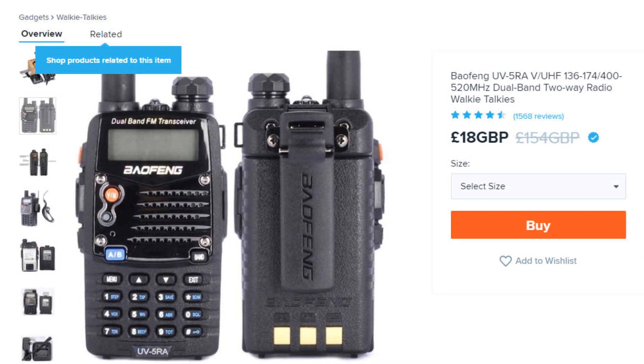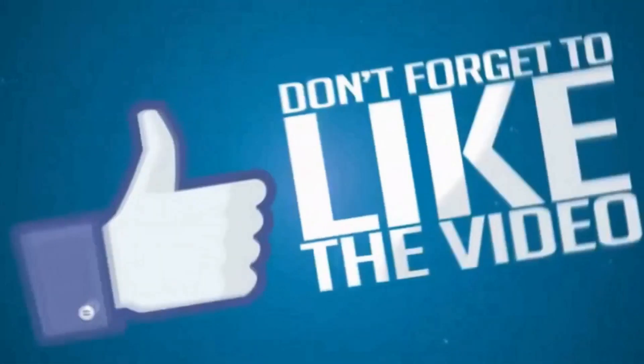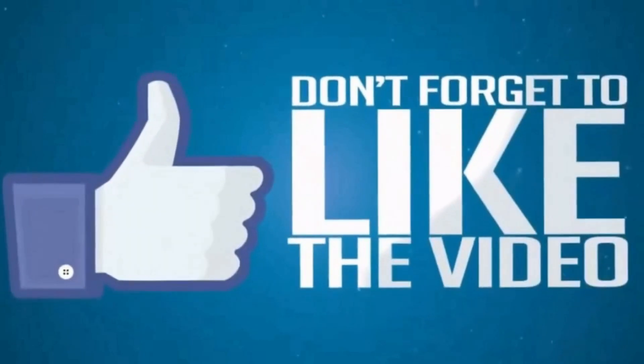That's it — thank you for watching. As always, if the video helped you please give me a thumbs up, and maybe consider a subscribe. Stay safe and I'll catch you all on the next one.